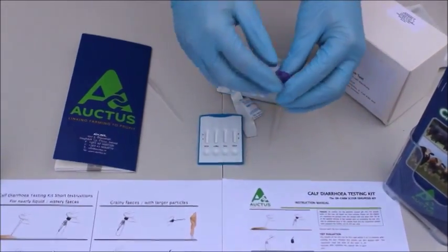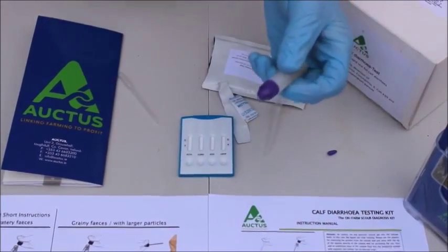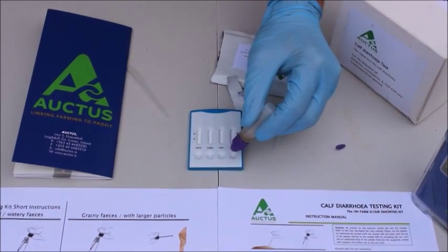We then take the solution, break off the nib at the top of the sample bottle, and drop two drops of the solution into each well.